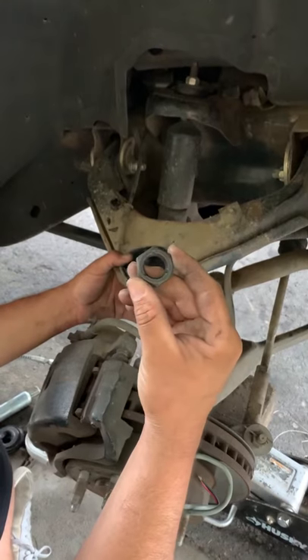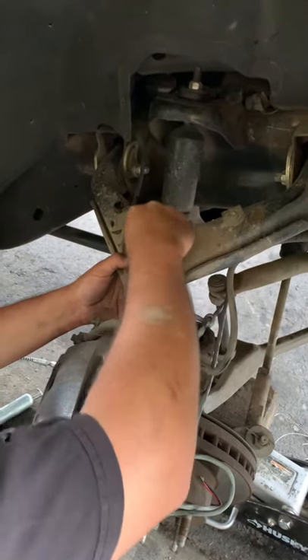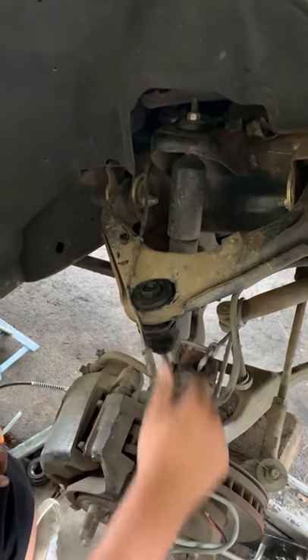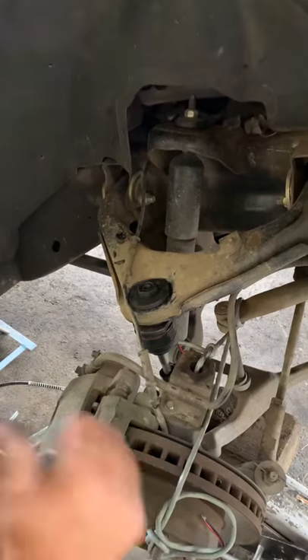You got to make sure you put the nut on the correct way. And all you got to do is tighten it up, put your spindle back on, and take it to an alignment shop. Thanks, guys.